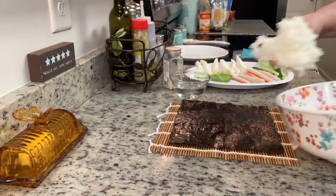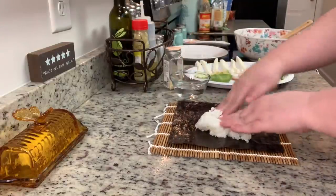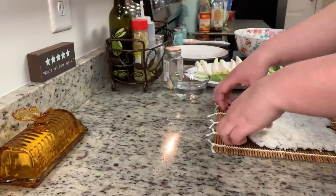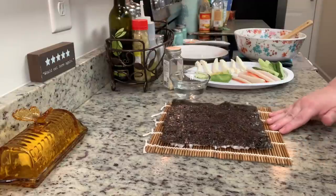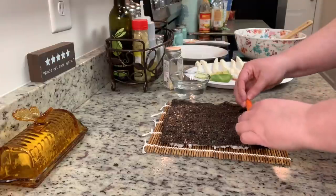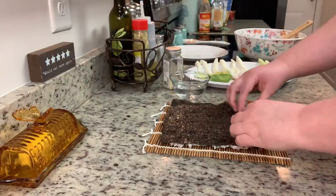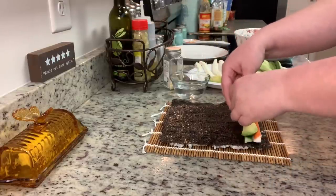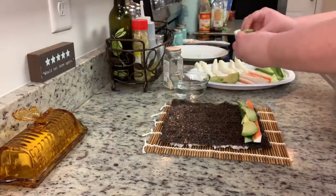I like to keep a little bowl of cold water nearby — it really helps the rice not stick to your fingers. I take some sushi rice and spread it out across the nori. Quick disclaimer: this is only my second time making sushi, so I'm not a professional. I'm doing what I think they call an inside-out roll — so I carefully flip the piece of nori over so the rice is on the outside.